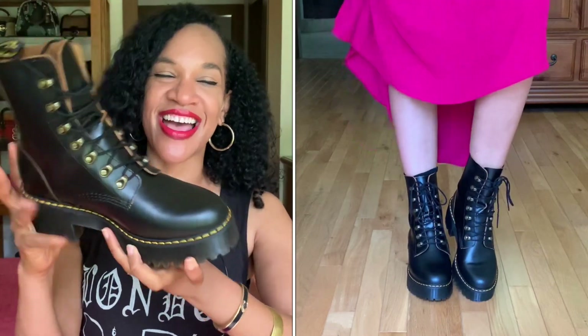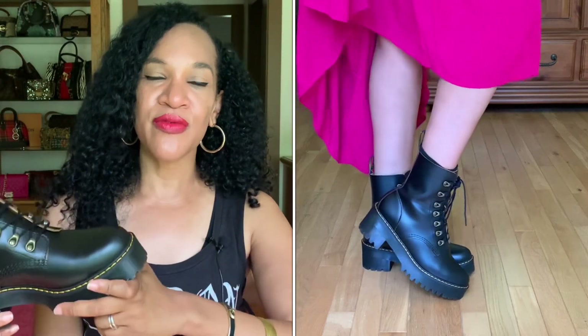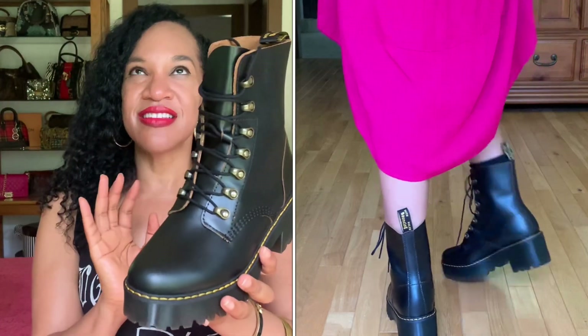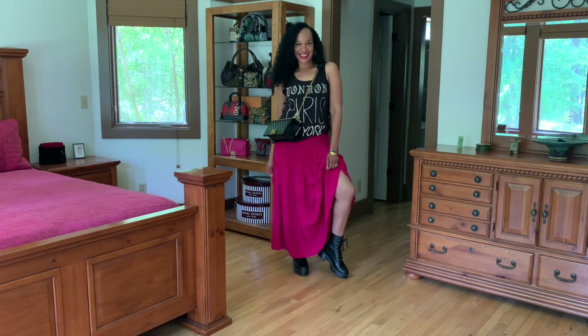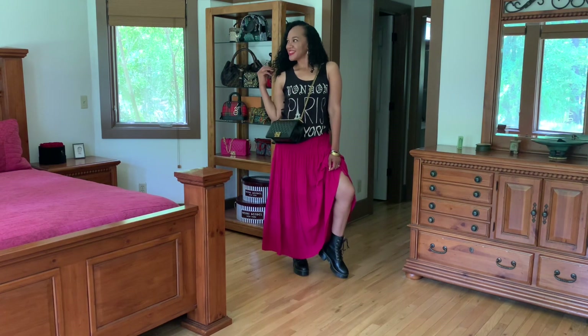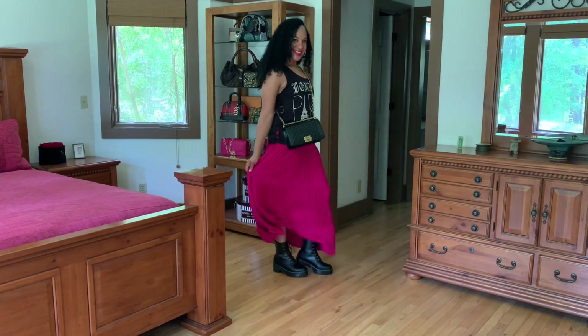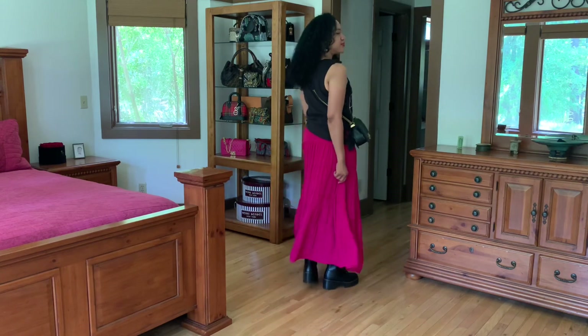I went back on Poshmark and got the size nine — the nine fits perfectly. I agree with all the reviews that they do run big and you need to size down. This is a size nine and it fits perfectly. On the split screen I'm showing you what it looks like on — it's just the cutest, most stylish boot. I decided to style it today with a DIY thrifted t-shirt and a long thrifted broomstick vintage skirt, and I just think it gives a nice edginess to the look, with a cute little purse.